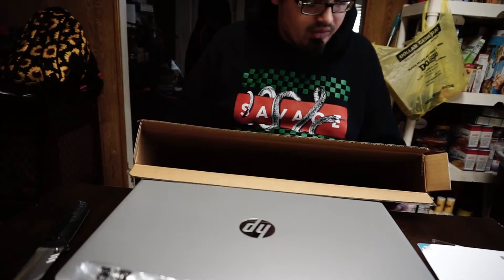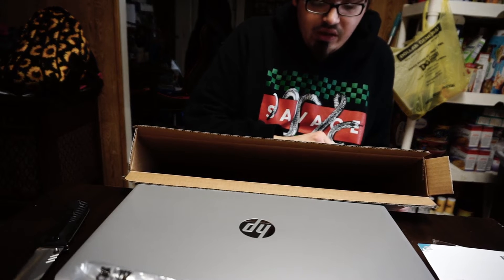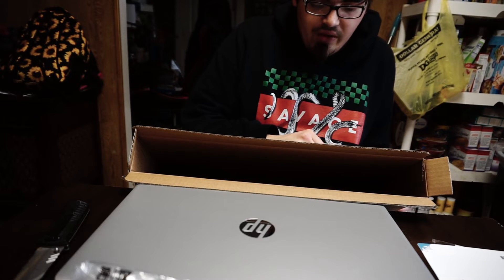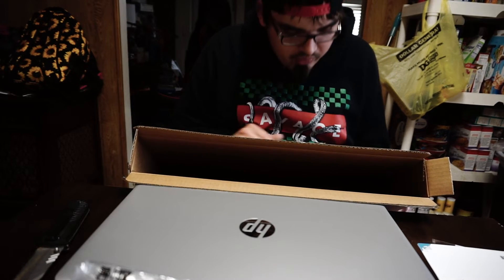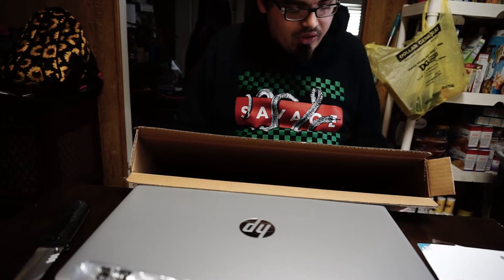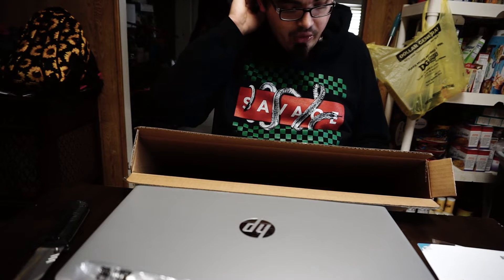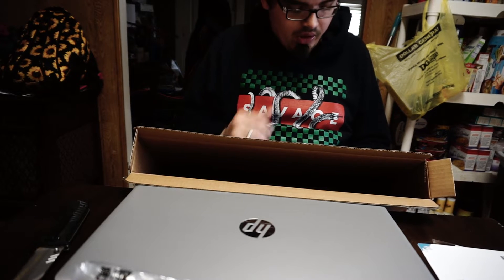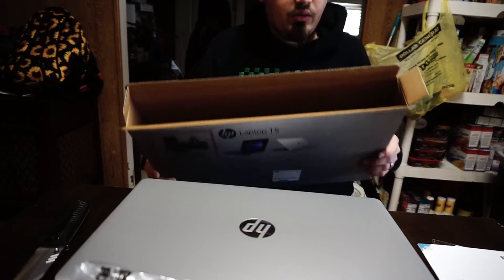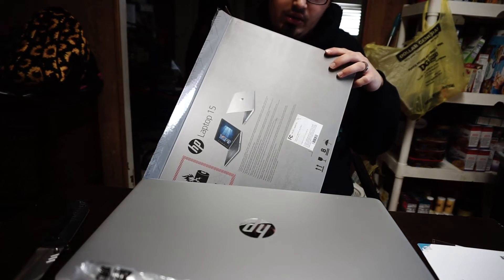It's pretty heavy. I'm not sure what it weighs. I'll read the specs off to you. It has Windows 10 Home operating system with a 15.6-inch HD display, Wi-Fi and Bluetooth, wireless LAN, 4 gigabytes of DDR4 RAM, 7th generation AMD A9 processor, a 1 terabyte 5400 RPM SATA hard drive, and an HP TrueVision HD webcam.